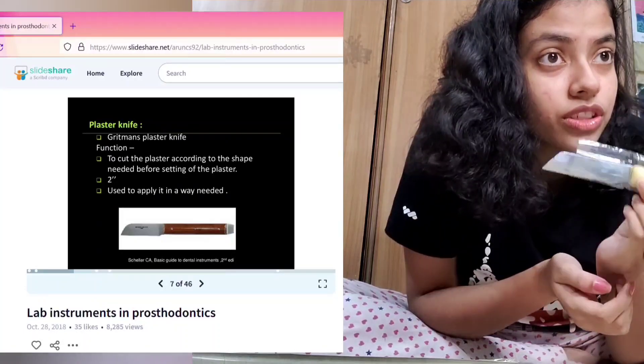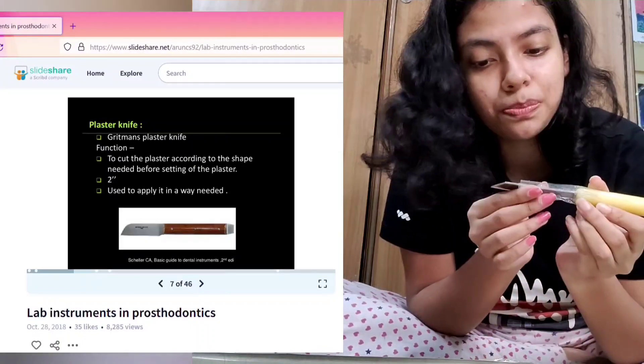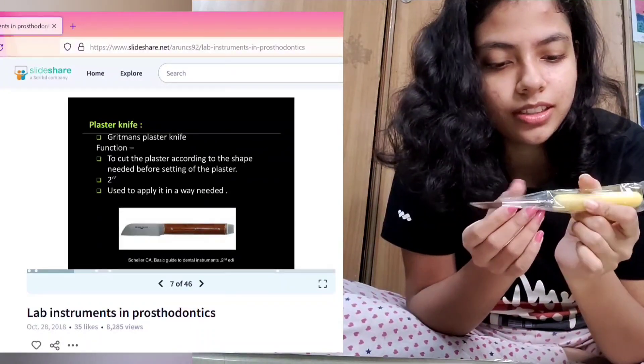This is called a plaster knife. It's used to cut the plaster according to the shape needed before setting of the plaster. It's pretty sharp.